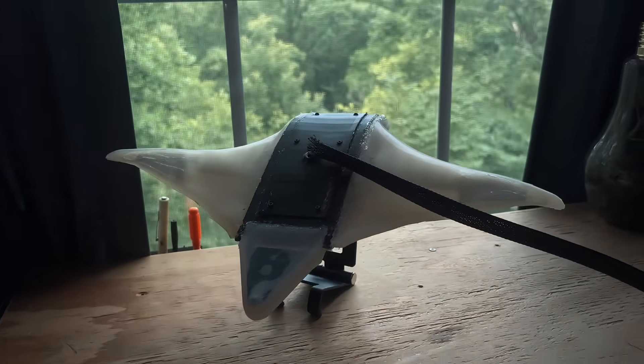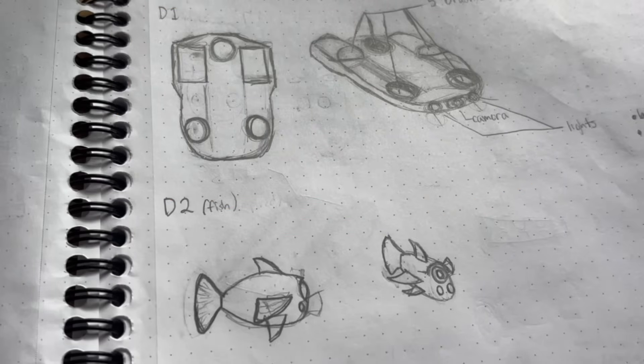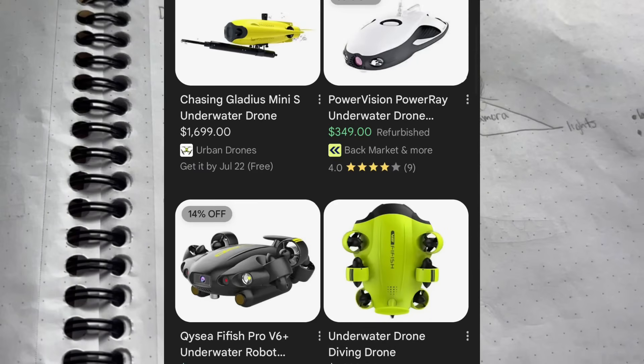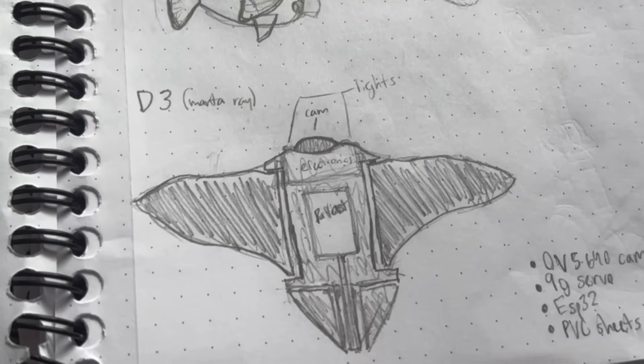This is a robotic manta ray that I built in hopes of getting cool footage of different animals and structures underwater. Originally I was planning on doing a design similar to the more commercially available ones, but then I thought it'd be cool to do a fish design, more specifically a manta ray, just because they look cool and I thought it'd be a fun thing to build.